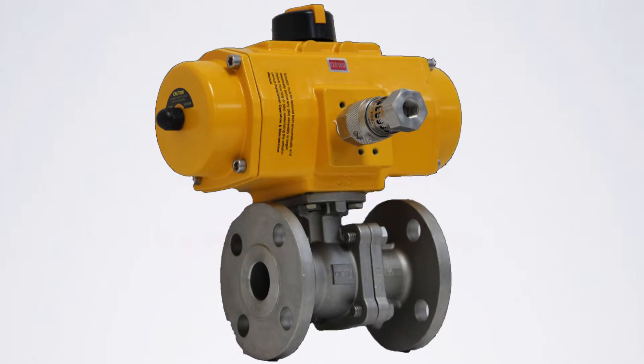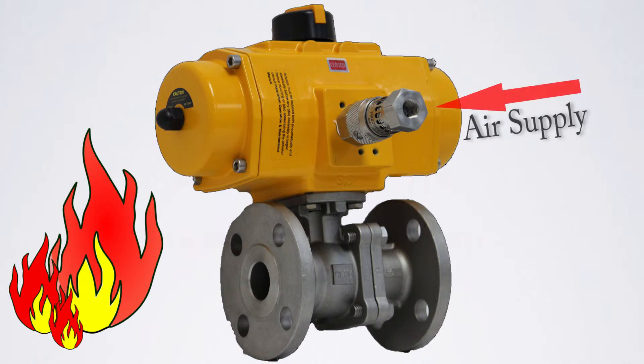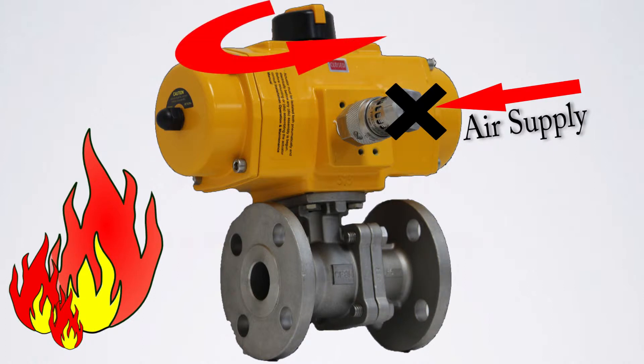The Fire Check is an emergency shutoff valve utilizing shape memory alloy that responds to heat to activate, venting the pneumatic actuator in an upset condition like a fire. When the Fire Check senses excessive heat from a nearby fire, the shape memory alloy changes state, blocking the upstream air supply and simultaneously venting the downstream air, allowing the pneumatic actuator to spring to its fail-safe position.